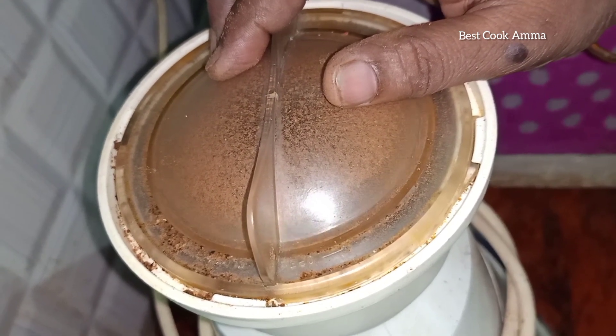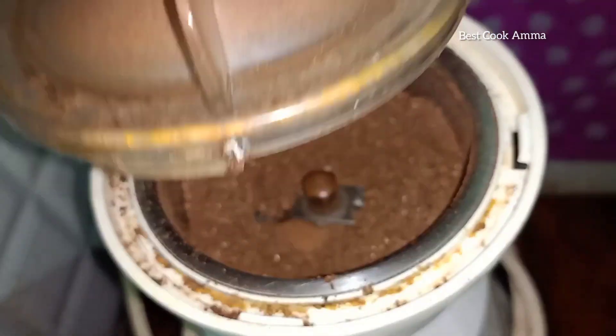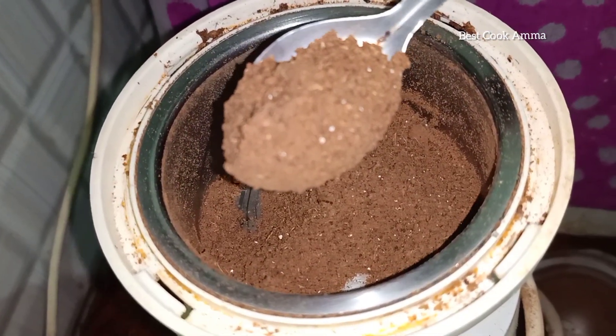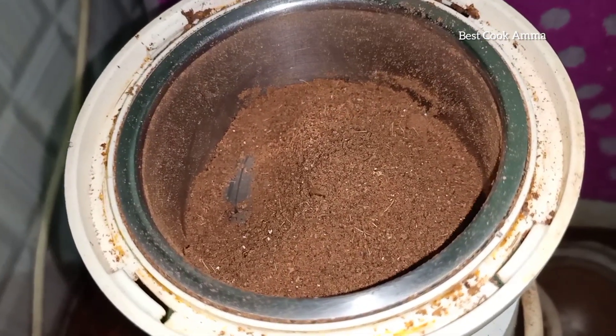Let's mix it into a nice powder. How do you store it? You can store it in an airtight box — not just for a year, but for up to 6 months. If you use a spoon, make sure to use a dry spoon. Use it as a fine powder. Wow, this is super sweet, it is very sweet.